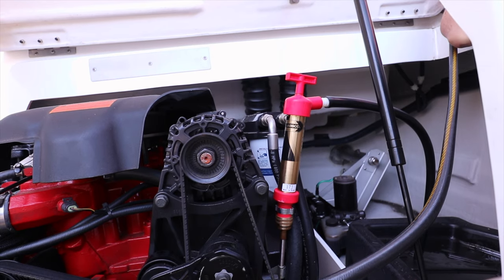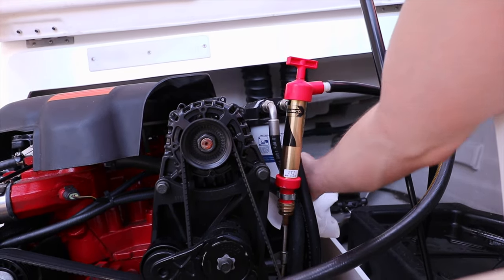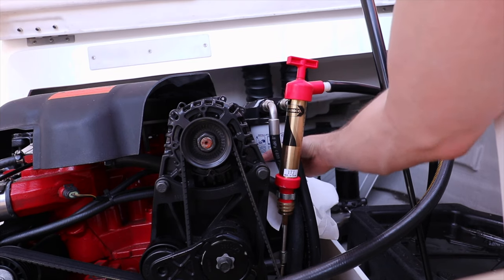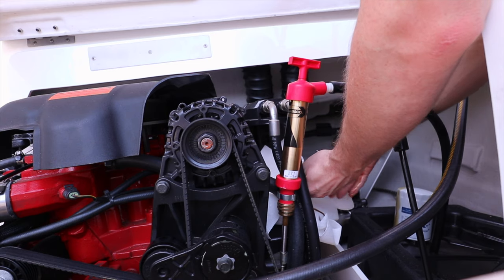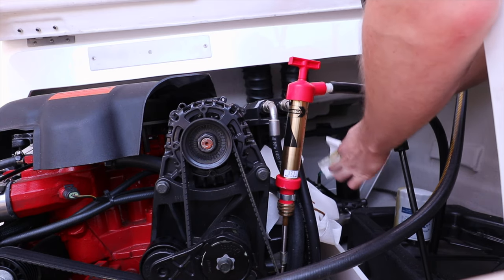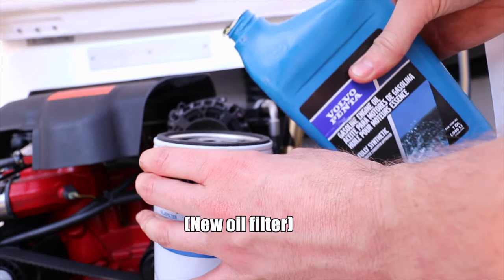Now we're going to go ahead and remove the oil filter. Put some paper towels underneath it.